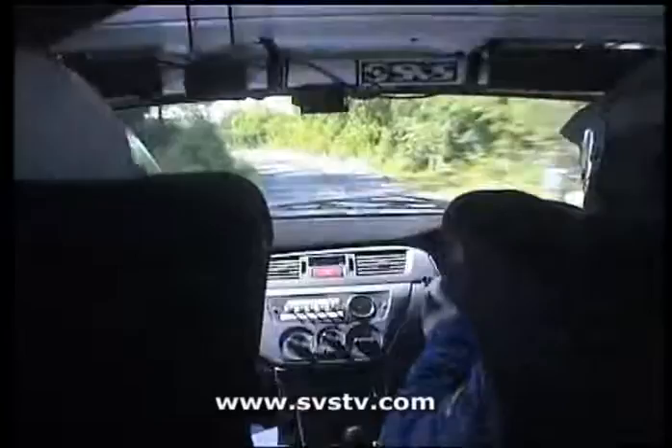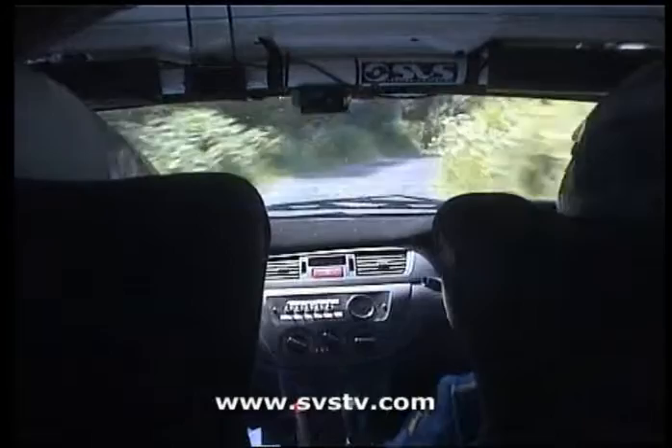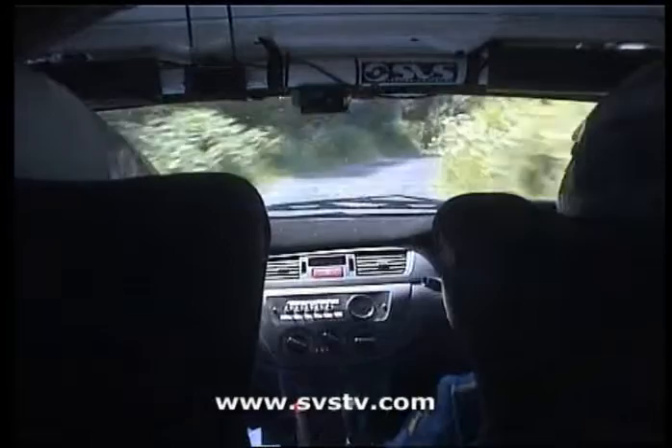And 3 left past the van. 4 left at the gate, watch the 4 left here at the gate. 25 right, 25 right here, and 5 right. 5 right now, off camber here. 5 right, off camber, and 3 left.